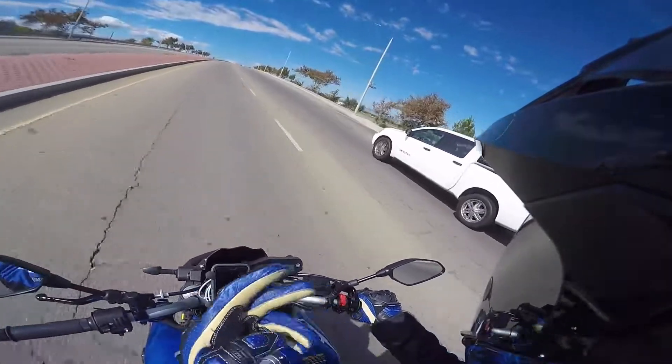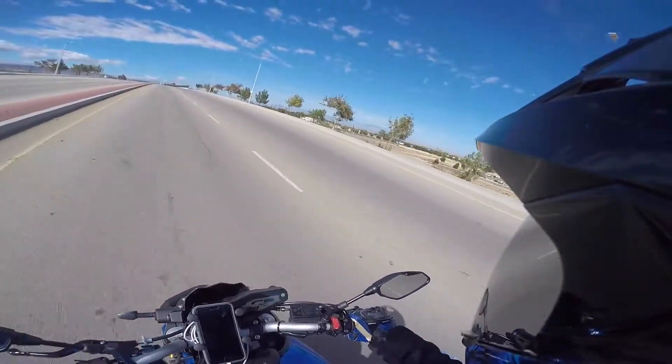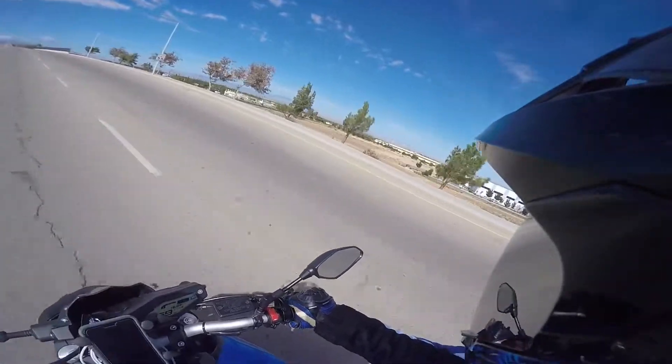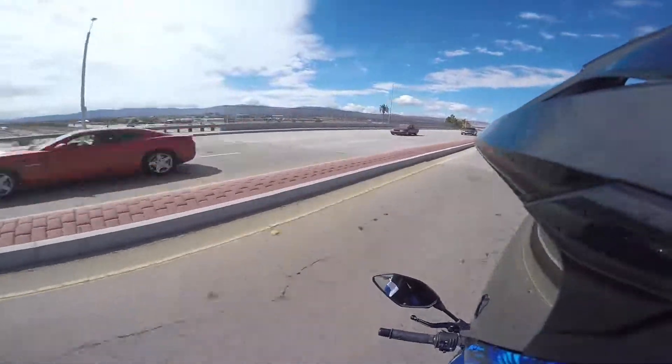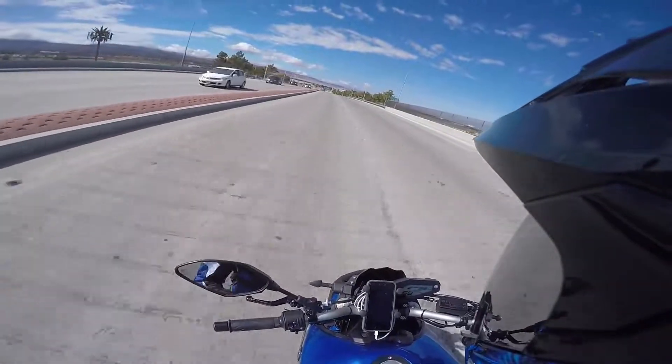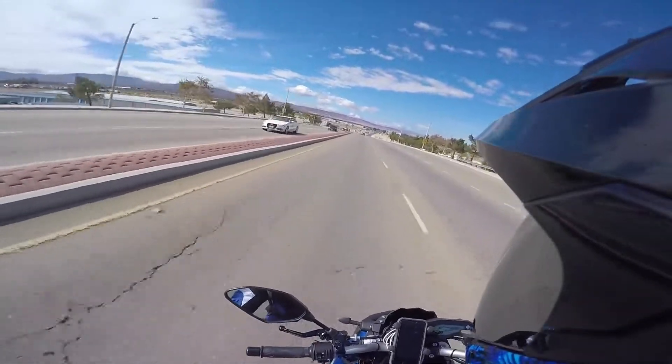That whole snorkel cutting thing with the airbox — I'm sure it might add horsepower and I'd like to see it on a dyno, but I really didn't need it. The bike is ridiculous right now and I didn't even do that airbox mod. I just left it the way it was, factory.